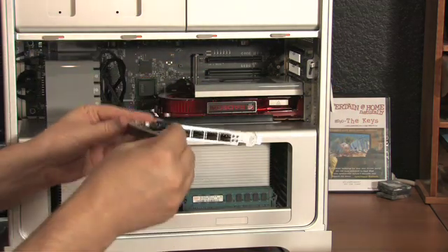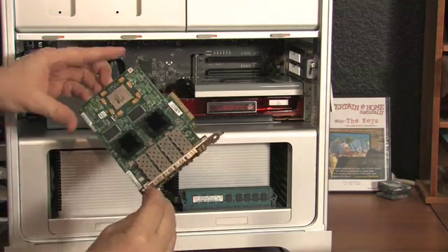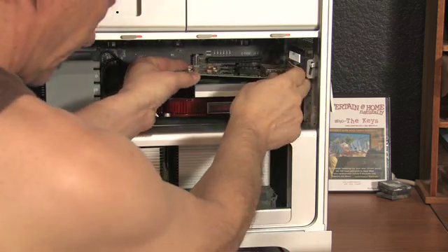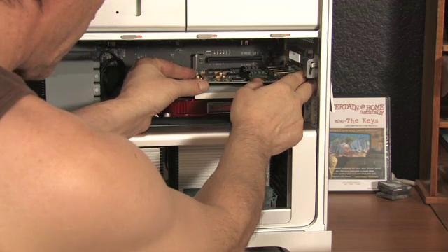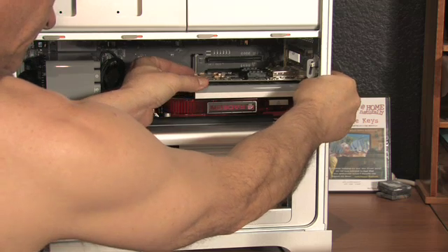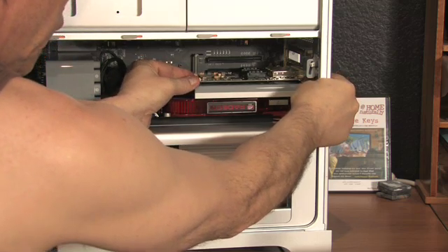Next up, this is the fiber optic card. You'll notice it didn't have a little hook for the bracket to hold it in place, but the card doesn't weigh much and it won't have any stability problems once it's installed. The top slot here is reserved for a very special card — the internal RAID.